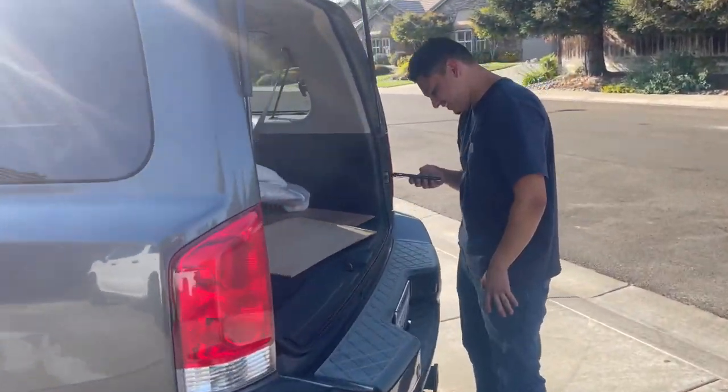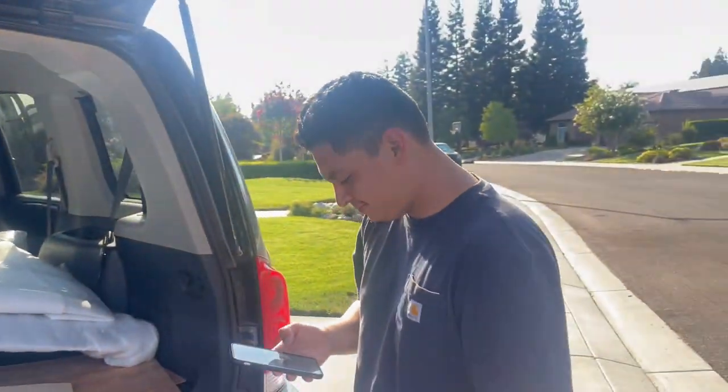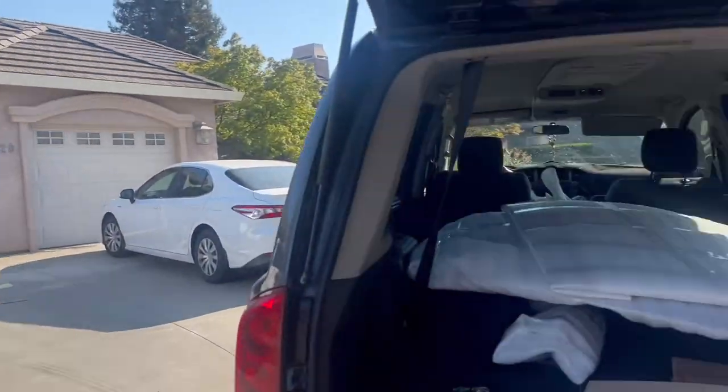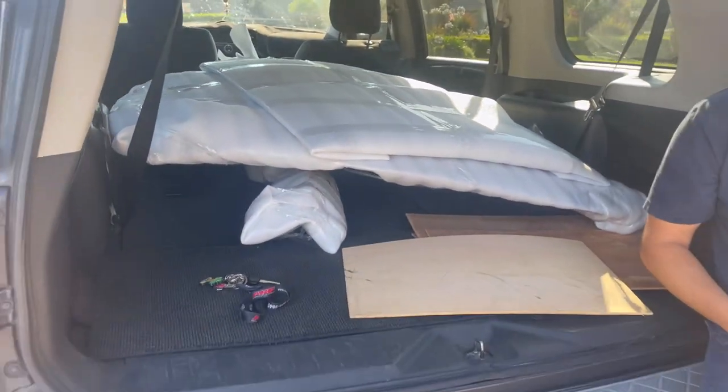We're barely arriving back in town — look at our faces, we're exhausted. I was sleeping the whole way and he didn't want to let me drive. We're about to get to my house now and I'm probably gonna throw those parts on. We're on like two to three hours of sleep after driving 12 hours. Anyway, we're gonna install this later today, probably, if not then tomorrow.